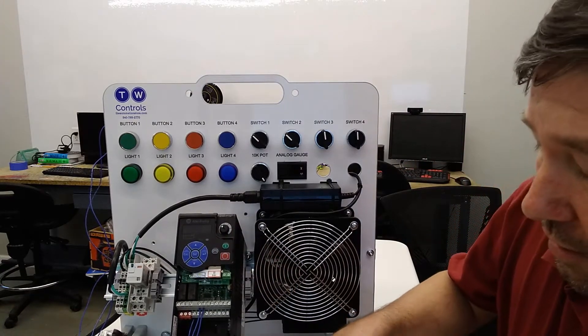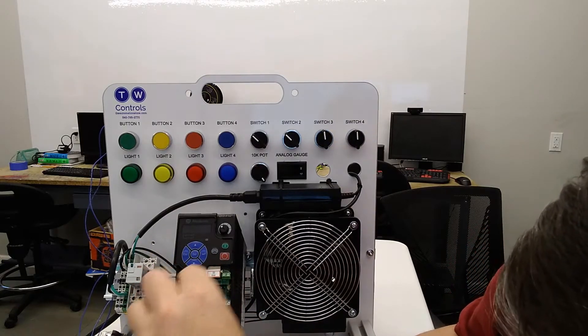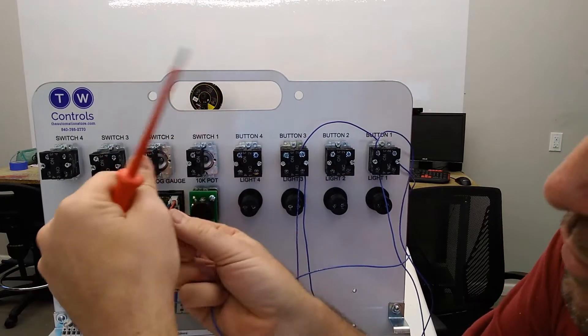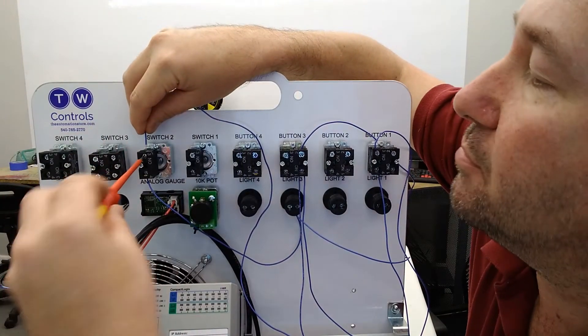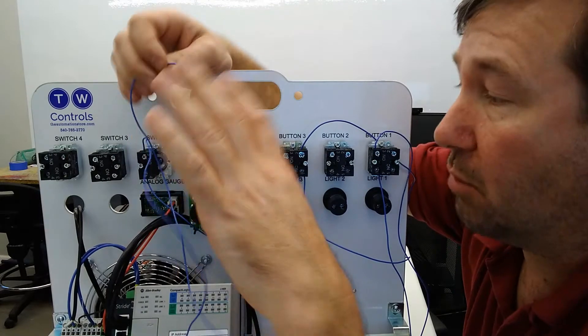For this one, we are going to add a wire to terminal number three on our drive. Then on the back side, we are going to connect it to the bottom of switch two. Then we're going to connect a wire to the top side of switch two, and the other end of that wire connects to terminal number 11.